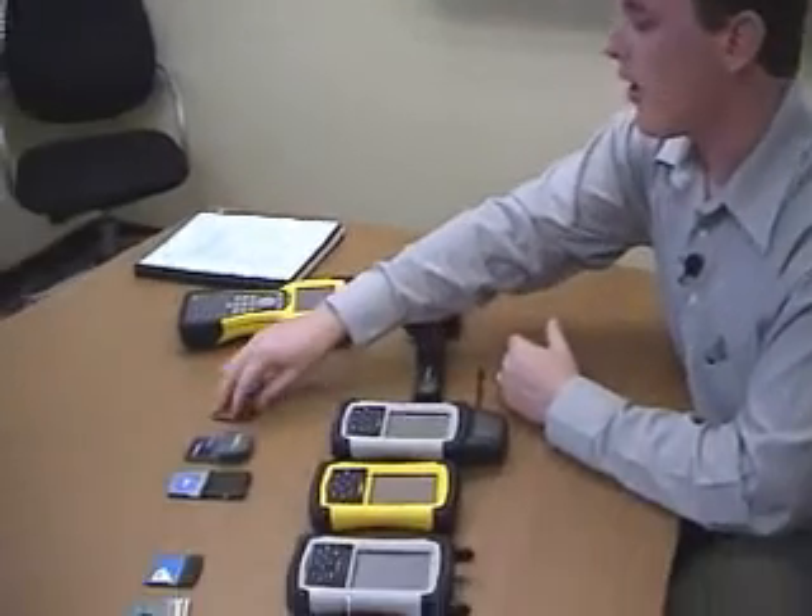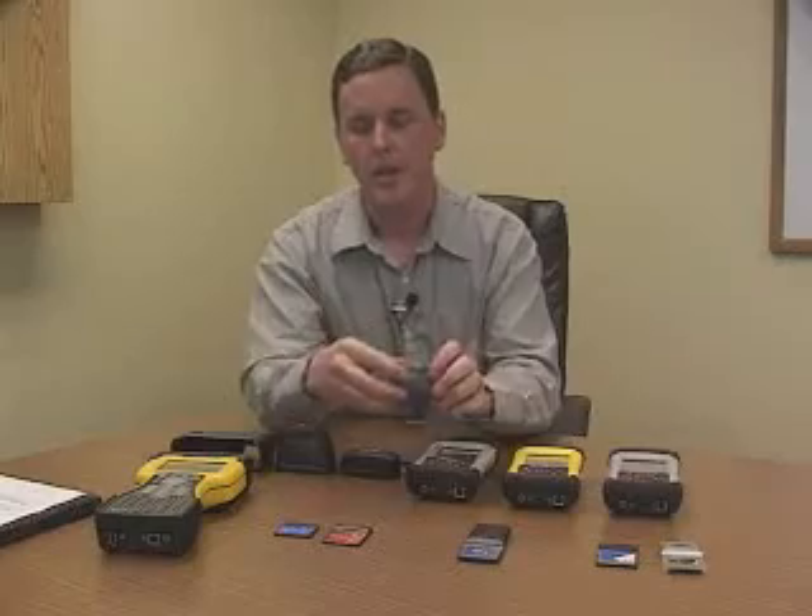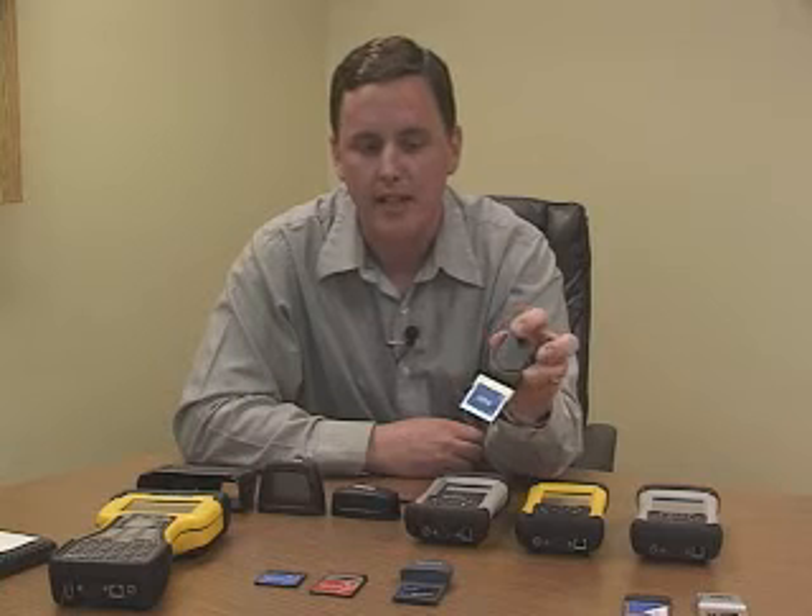Some of the other accessories we offer are the barcode scanner. This is a very useful accessory for scanning 1D barcodes for any kind of asset management or inventory type application. And then we also have my personal favorite accessory — the GPS card. I like to take this card out, do some mountain biking, and map some trails. It won't keep you from getting poison oak, but it sure keeps me from getting lost.